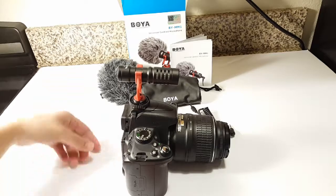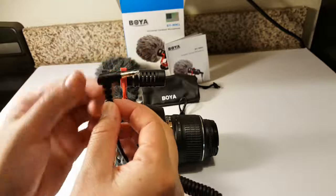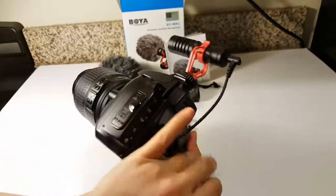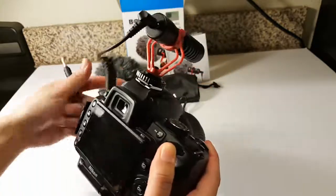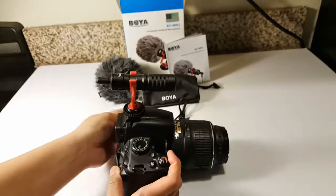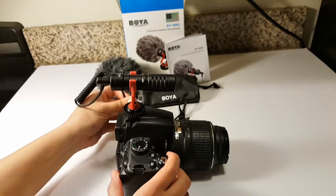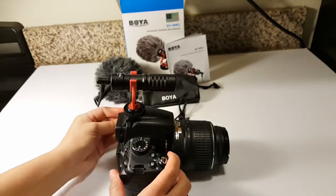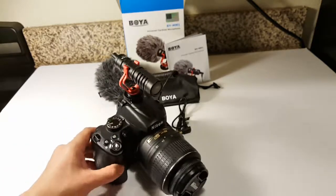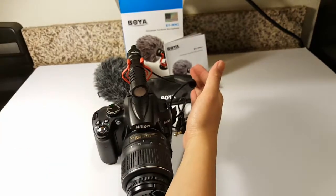Next you have to use the DSLR wire. You take the end that curves and bring it to where the mic is, then find the little port and plug it into where the mic goes. There you have it — the microphone plugged in.